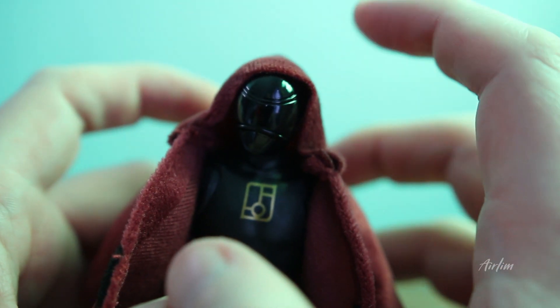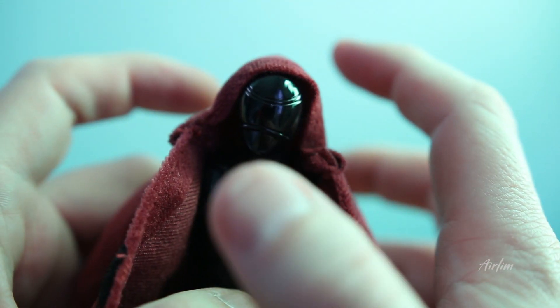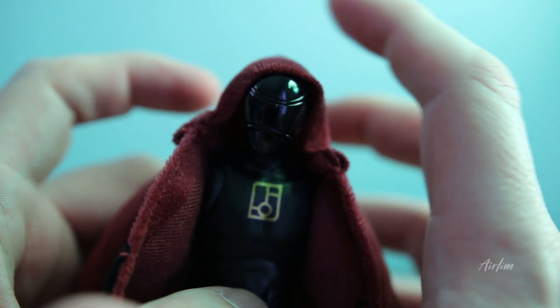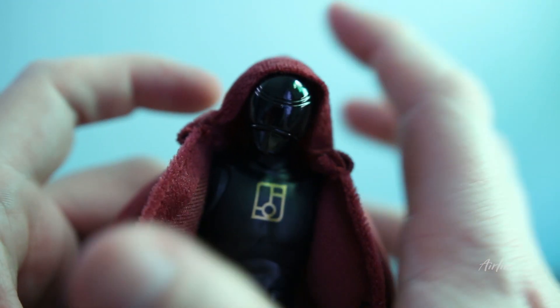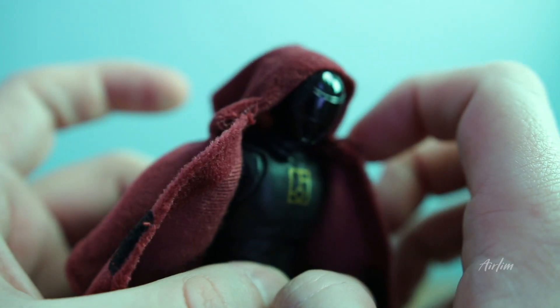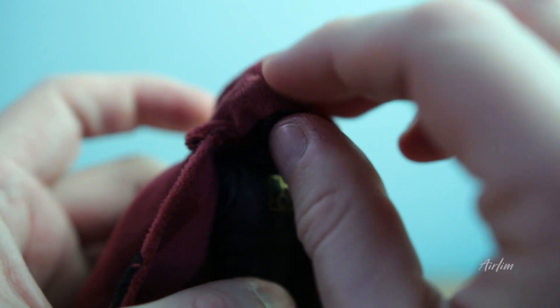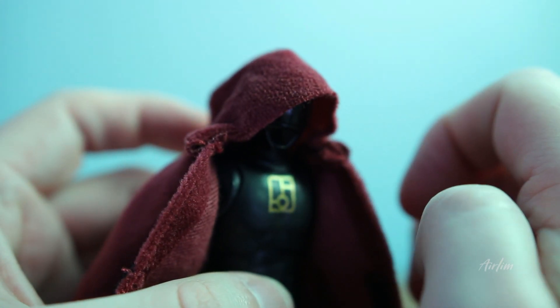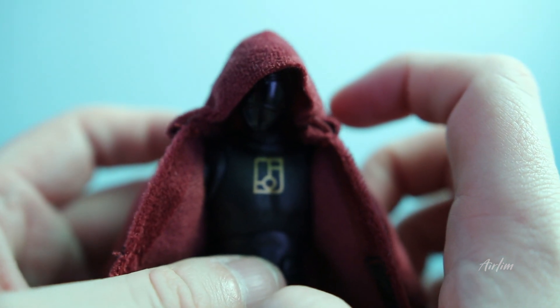I don't really remember this look much — I just remember Andros wearing this in the first episode. It's a bit weird to have this as a figure. I don't know if there's another episode of In Space where he's completely dressed like this, so let me know down below. Or if this was just literally inspired by the comics. Either way, it does look really cool and kind of menacing with the hood down.